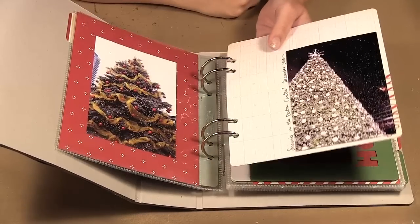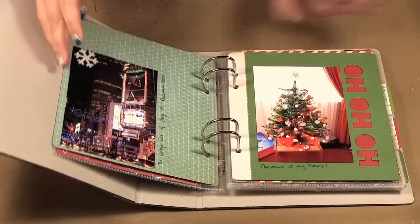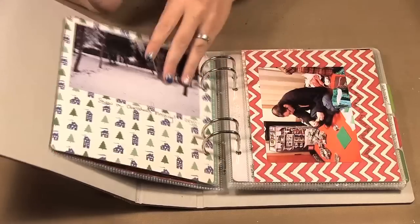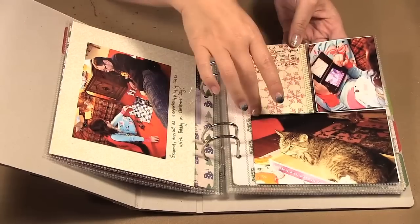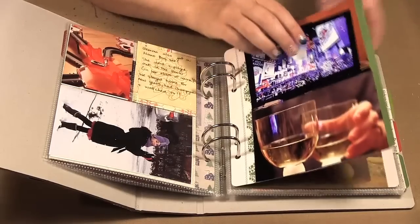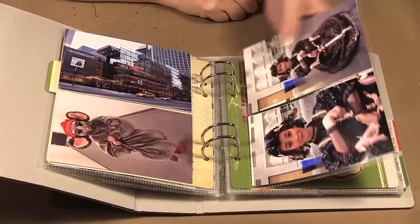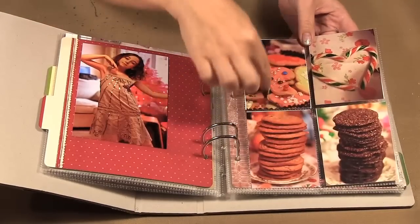Some of the pages that came in that set have different designs. This page here actually had a number cut out, but because I didn't want to use the number I just took my photos and covered it over top of that cut out. They also have sheets with a four-by-six along the bottom and two three-by-fours on top, with cute little designs on the insert pages. And then they have ones where you can get four three-by-fours.